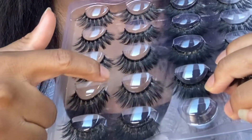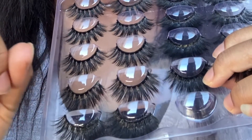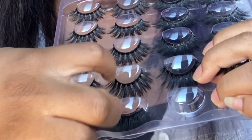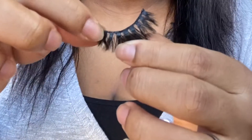Please guys, watch how I do this because it's really important how you take your lashes out. You don't want to take it out from the middle because you might rip it off. So please, take it out from the edges — yes, the edge side.